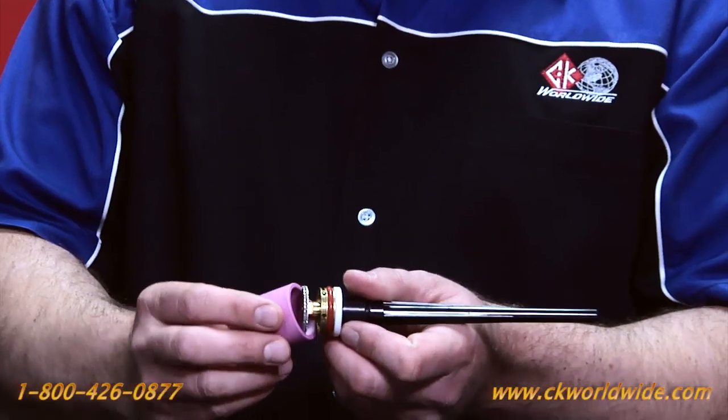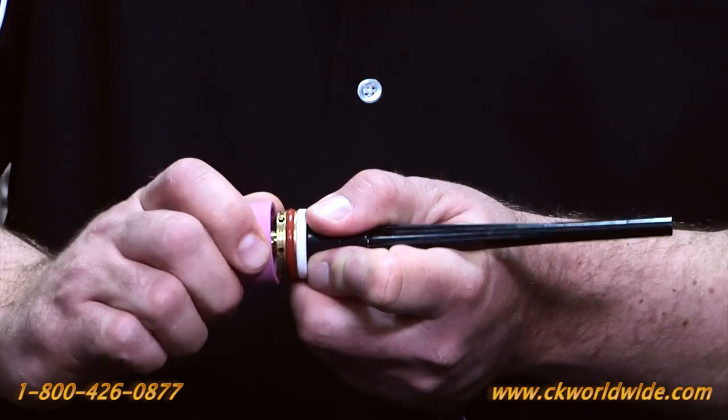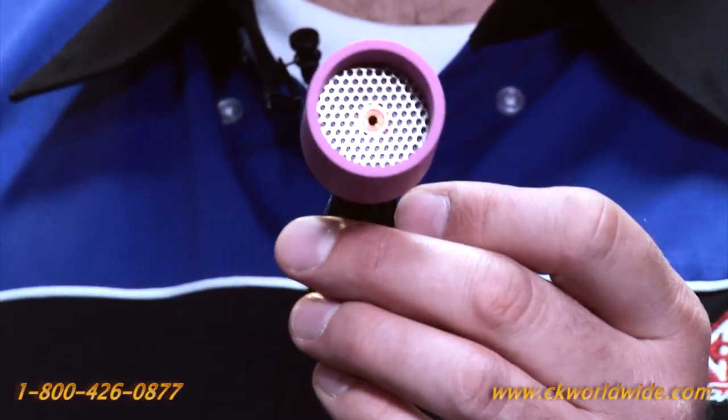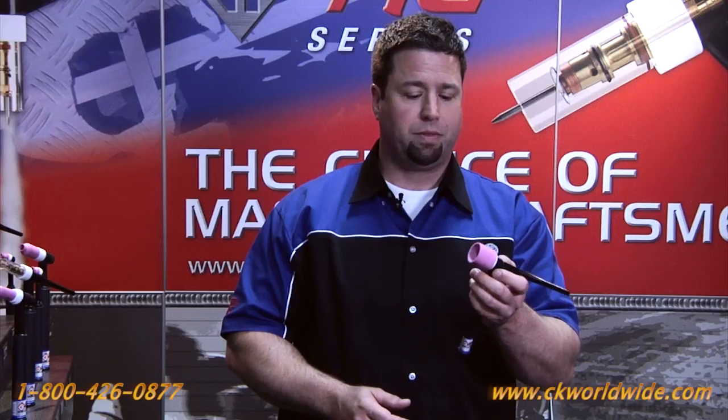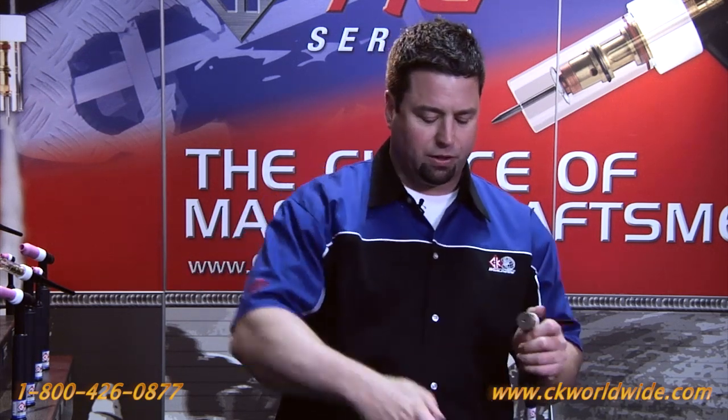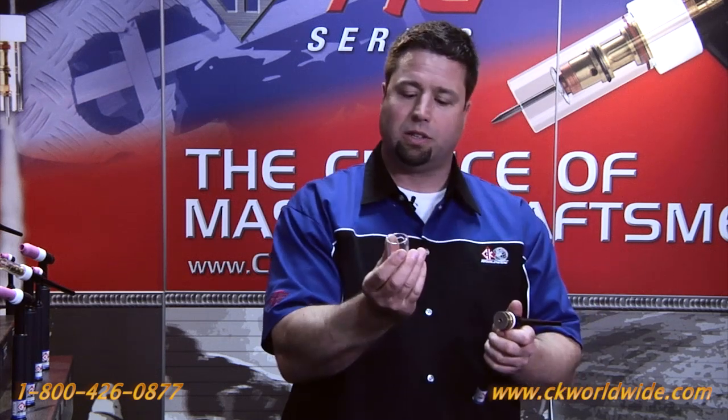So when you go to install the nozzle, you want to do it slightly at an angle, and then just turn. And there you have it — one of the largest front ends available for a TIG torch. This will give you a nice lamellar, columnar flow pattern, and then when you get into those really difficult visibility situations, you can interchange it with the Pyrex nozzle.